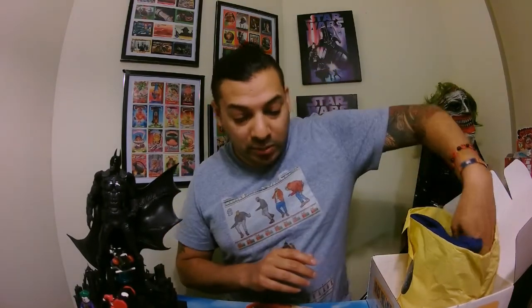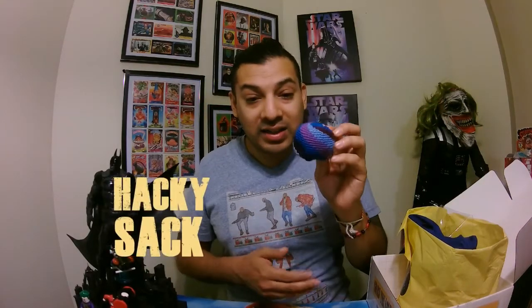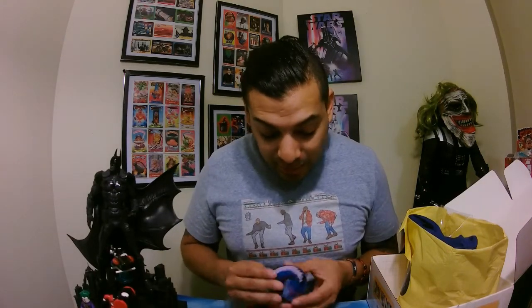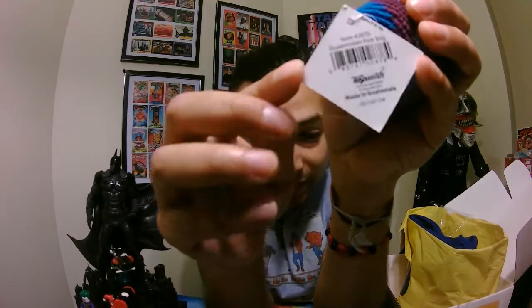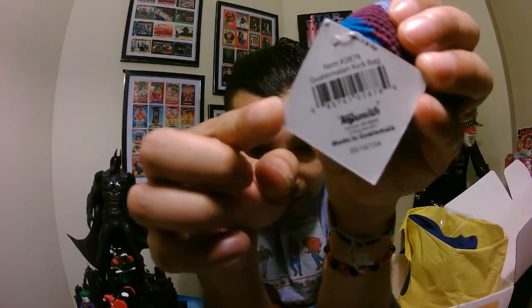Second object. We're getting a Hacky Sack — everyone loves those. Even if I was bad at it, I still love it. Me and my brother used to play all the time. This is from the Guatemalan kick bag — it's a very good one, not like the cheap one you get at the Made in China dollar store. It even says Made in Guatemala.